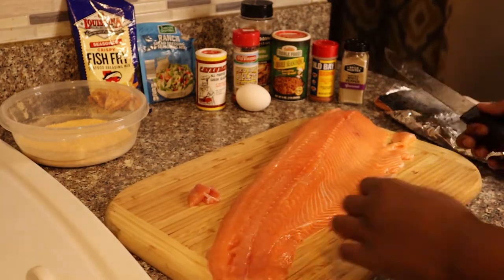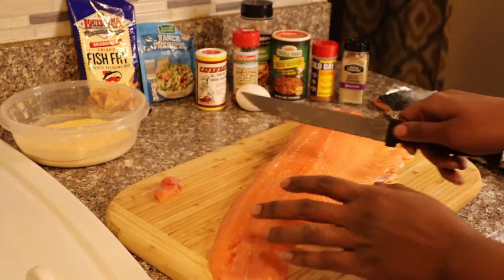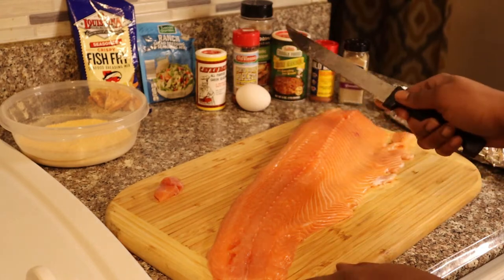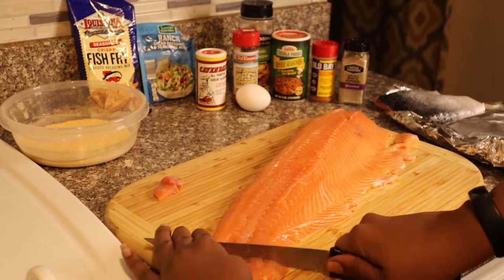Now that I have cut up the salmon, I'm just going to cut it down into smaller bites so it can be all nice and chunky. We're not going to do the whole thing, just probably about half until we get right here — about a two-pound salmon.